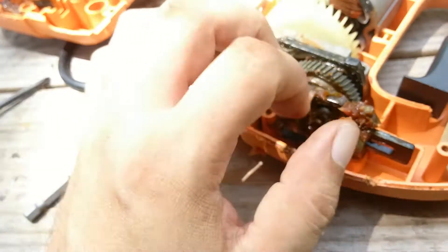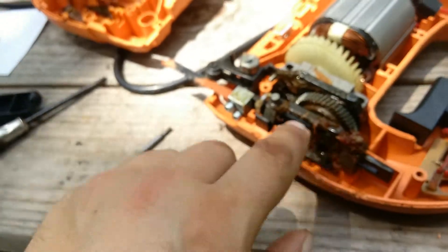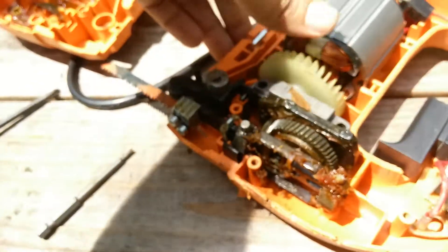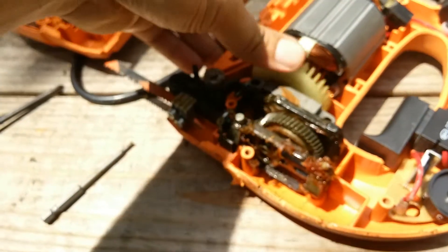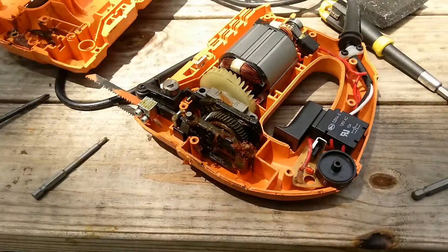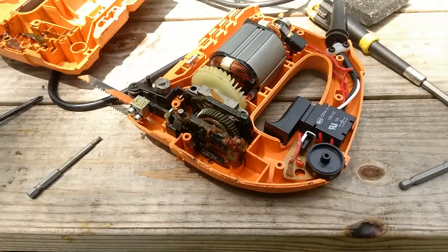Once you turn this wheel to where it clicks into place, that's what was stopping the blade from going up and down. That pin controls this. When I turn it, you'll see the blade working in unison — going up and down. A jigsaw is a very simple piece of equipment. Repair that, put it all back together, snap it together, put the screws in, and it'll work.